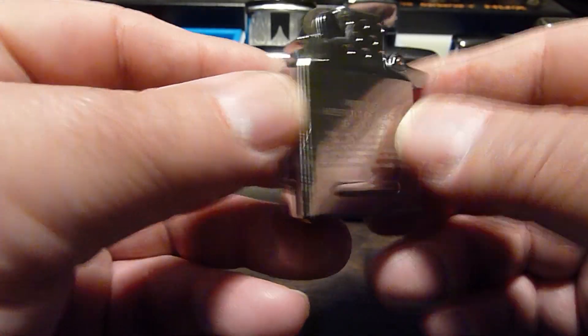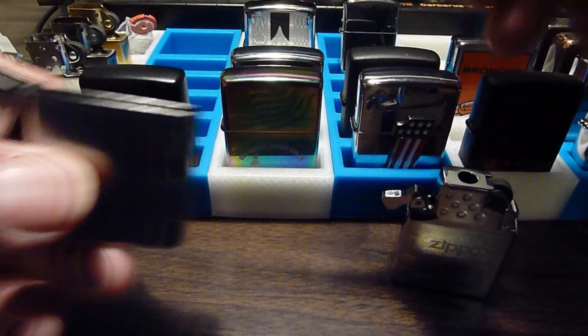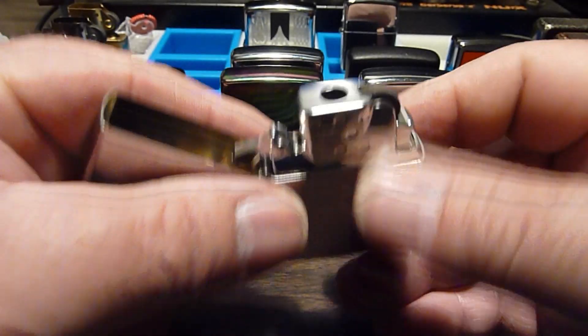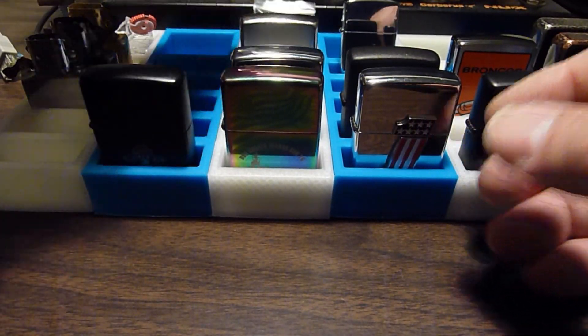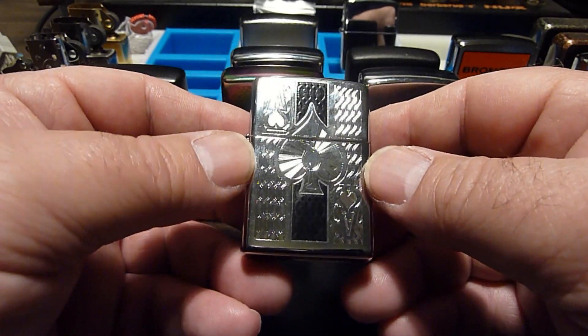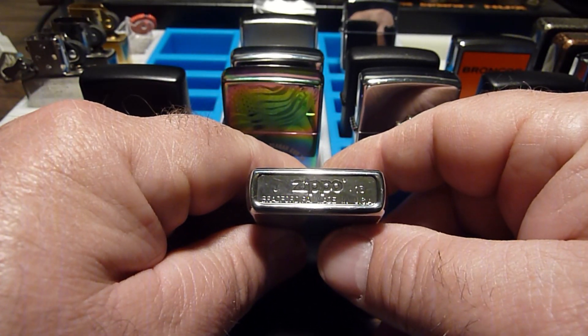It doesn't fit as snug as I want it inside the case, so I use my little rubber glove trick. I'm in the habit of cutting a little square out of a nitrile rubber glove and putting them in the Zippo between the insert and the case. On the fluid lighters it cuts down on evaporation, and on any lighter it takes the play out of the insert and the case — makes them fit a little more snugly.